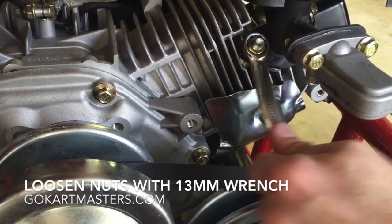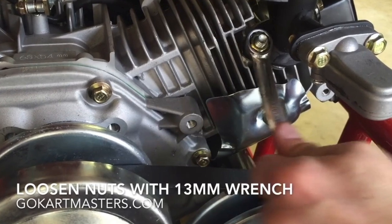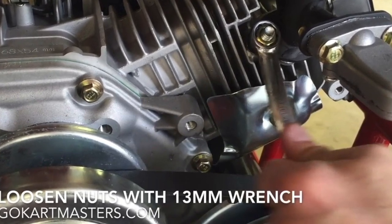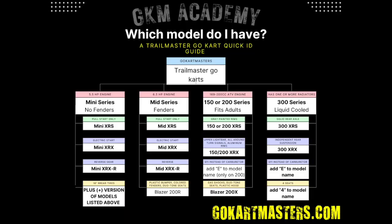If you look on the bottom half of this photo, you'll notice that the engine we're working on has a belt on it. If you have a mini-size go-kart, your kart will have a chain in this location. Don't worry, it's the same engine and this technique will work for changing your muffler. If you aren't sure which model you have, you can check out our chart here, or you can email us a few pictures to help us identify it.